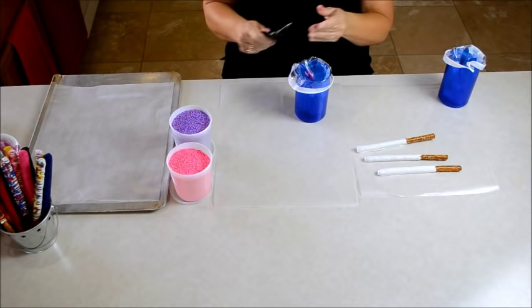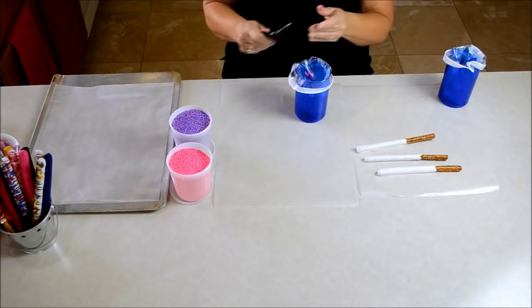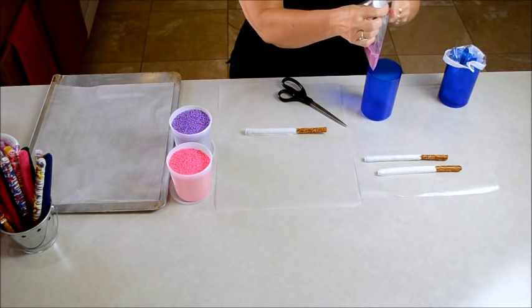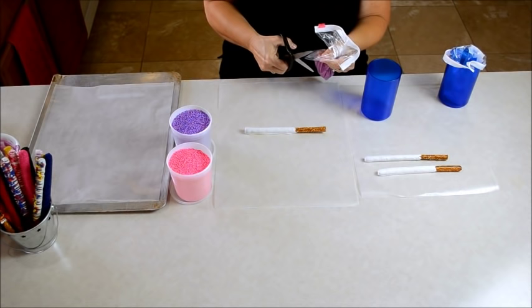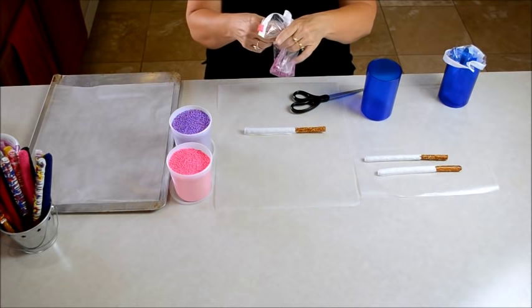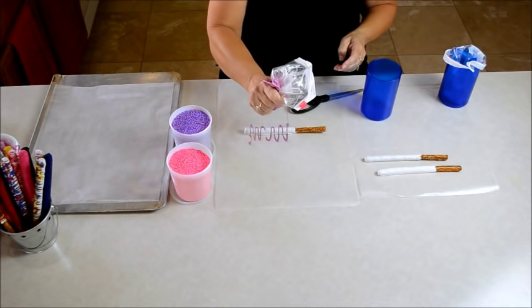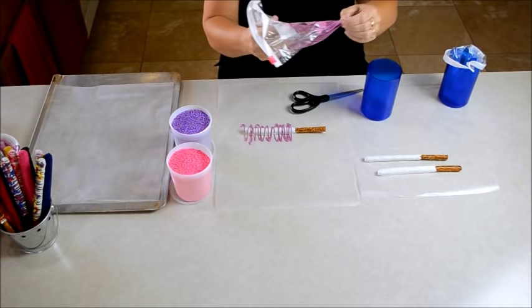You'll notice that I snip the corner that does not have any candy in it. The reason for that is the candy is really hot and it will just drizzle right out of that hole. So you need to snip your hole at the opposite end, and make sure it's a tiny hole because you can always make it bigger — you want this drizzle to be nice and fine. Squeeze it over to the other end where it is snipped and finely drizzle. I always start off my pretzel and then come onto the pretzel, so if it's clogged you can clear that first.